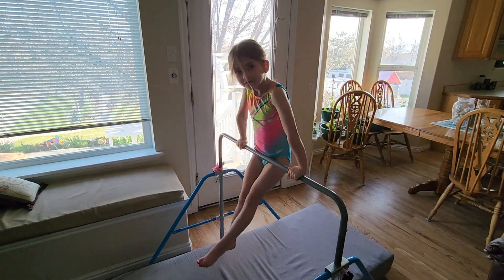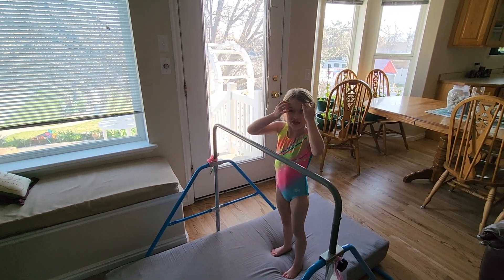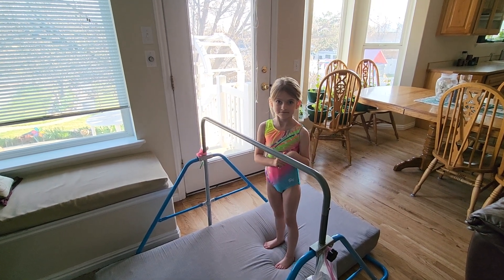This is called hollow body. And that helps you to do the back hip circle. If you practice those a lot, it helps you do them.